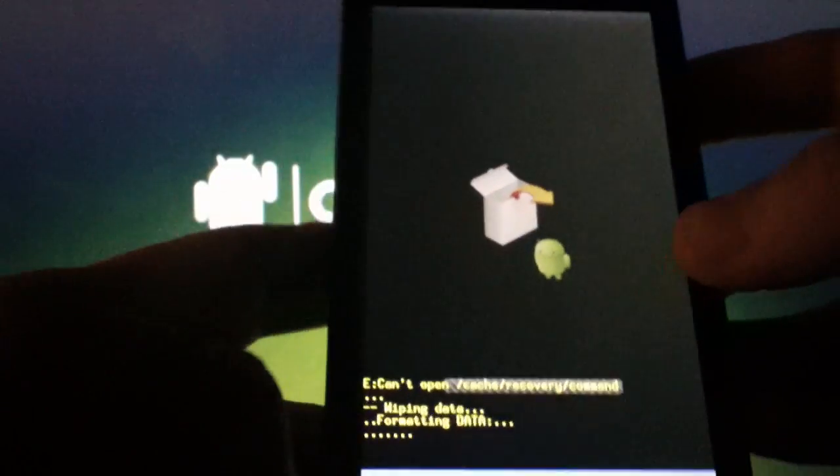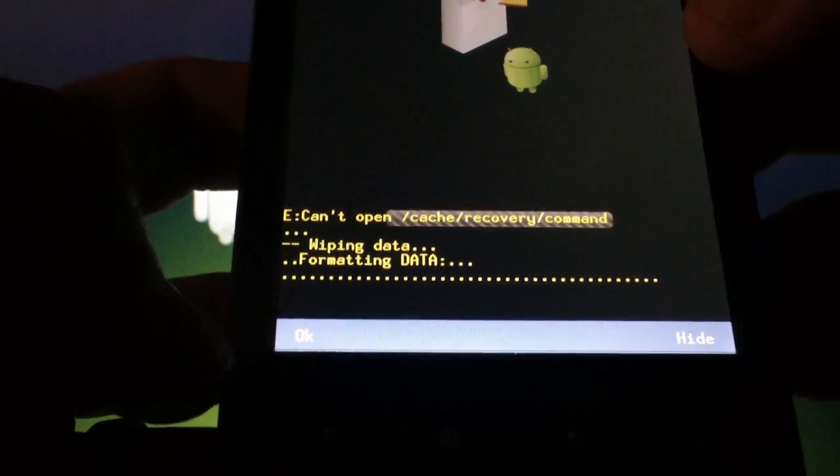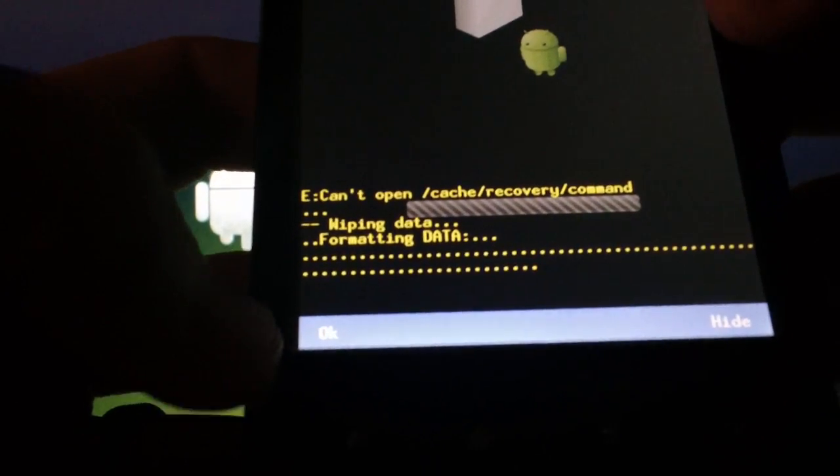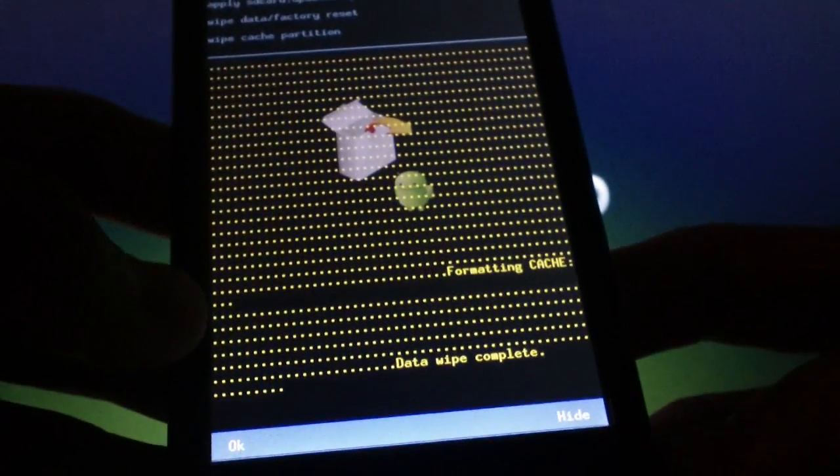At the bottom left, you'll see the word 'Okay' on the screen. Tap on it to make the process go faster. Once the process is done, you'll see the option to 'Reboot System Now.' Press the camera button.